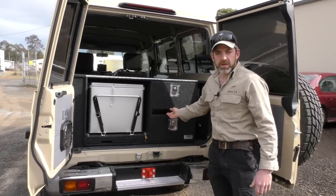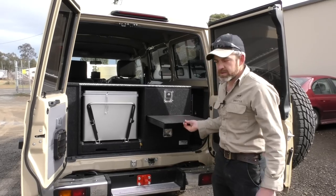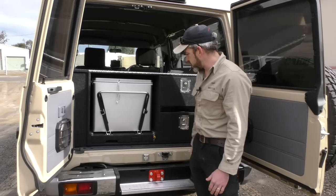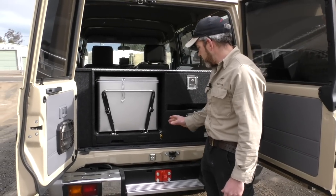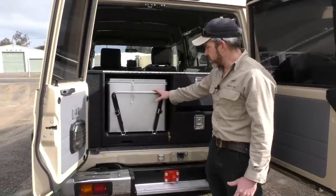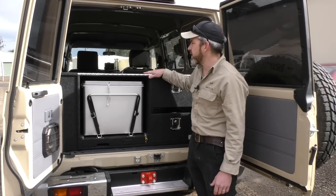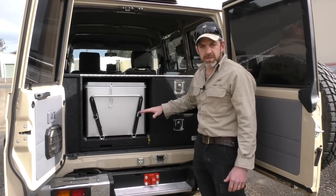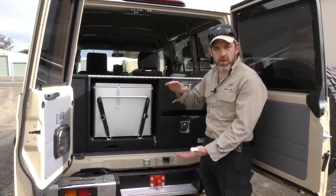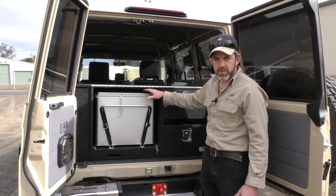The one thing you want easy to get to is your table, and being built in like that and just sliding out is super easy. So the fridge slide — this is the Engels 60 litre. We can build this unit around any fridge. If you're planning to sleep on top, you want to keep the height down, and the Engels 60 is a good fridge because it's one of the lower height fridges — it's 440mm in height.